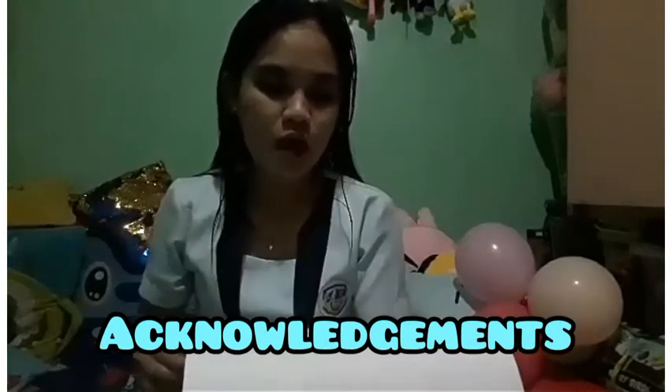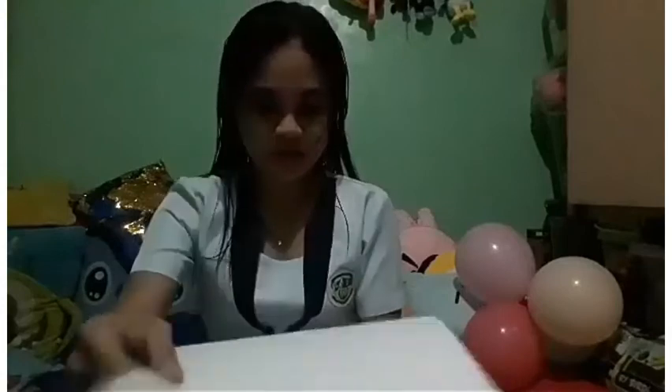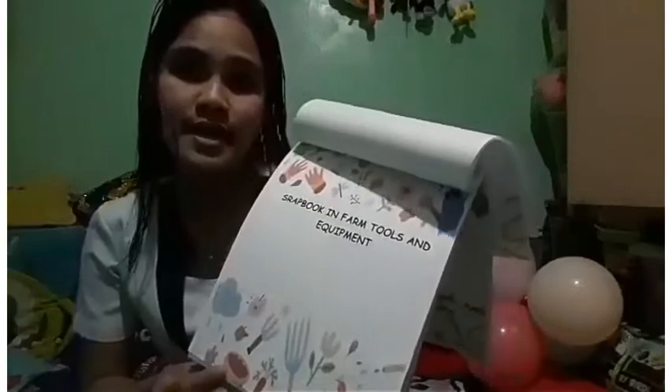I would like to express my special thanks and gratitude to our Almighty God for enlightening me to finish this output. Also to our teacher who gave me the golden opportunity to do this wonderful project on teaching competencies in AFP, which helped me discover new things. And lastly to my parents who supported me in accomplishing this. This is my scrapbook on farm tools and equipment.